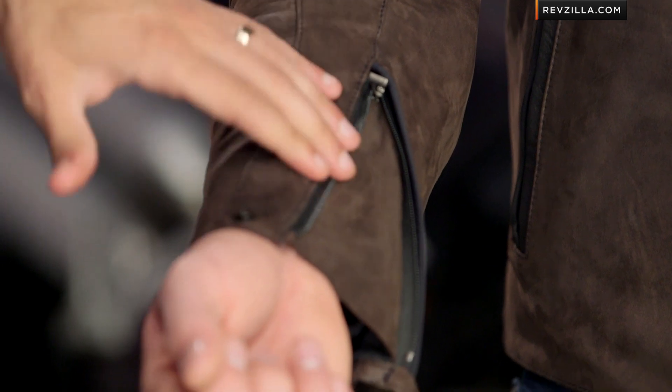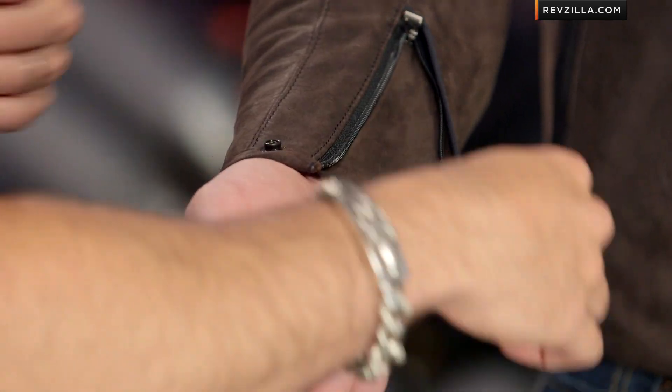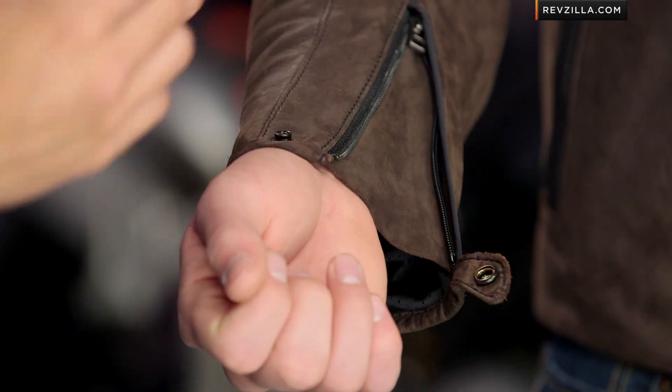Notice that contrasting detail down on the hand warmer pockets. Then in true CE fashion, you're going to see a snap, premium zipper, as well as leather backing down here along the wrist. Again, very simple in its design. You can wear it with a gauntlet glove, but most cases you're probably going to rock it with a short cuff glove — nice and clean.